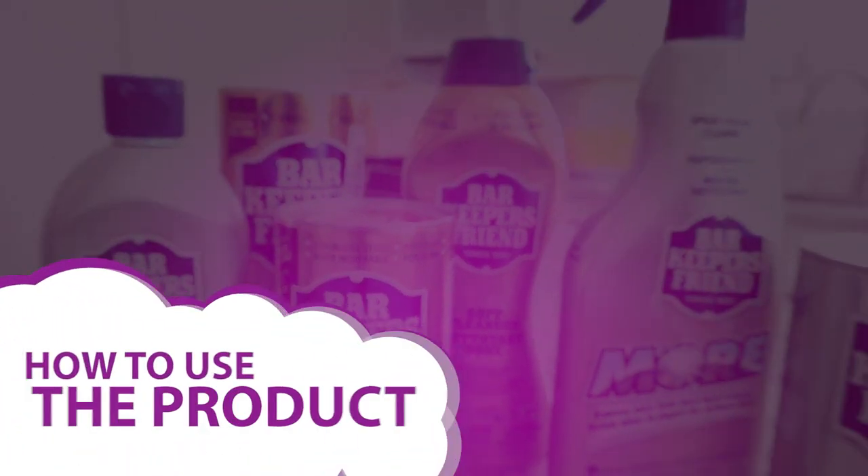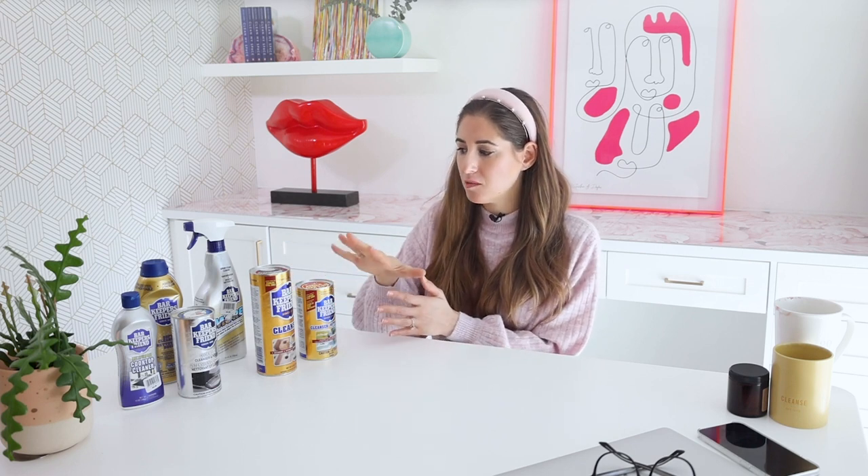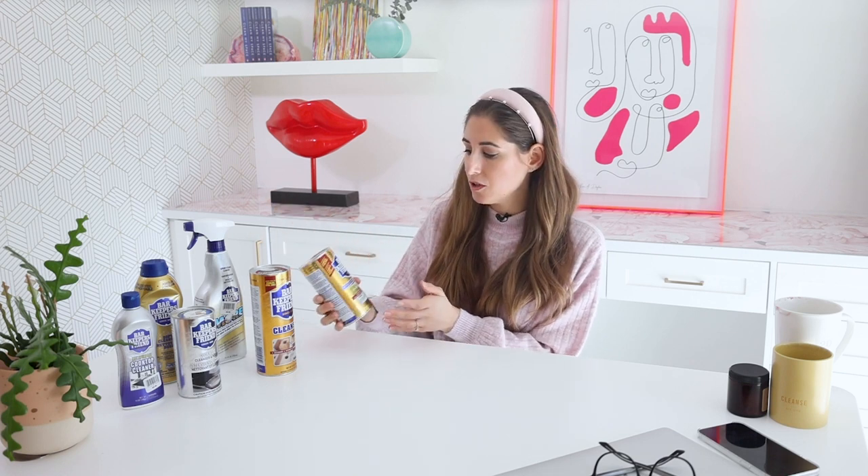One thing I hear from people in the cleaning aisle is a sense of overwhelm — how am I supposed to know what product to pick? Bar Keepers Friend has several different product options, and a lot of these products can multitask and do the same job. What I want to do now is break down the product line and help you understand what each particular formulation can do.